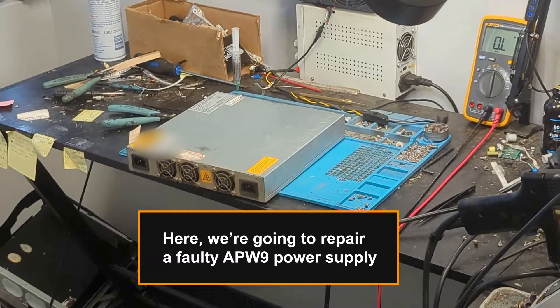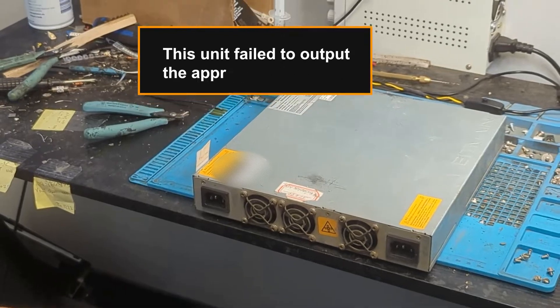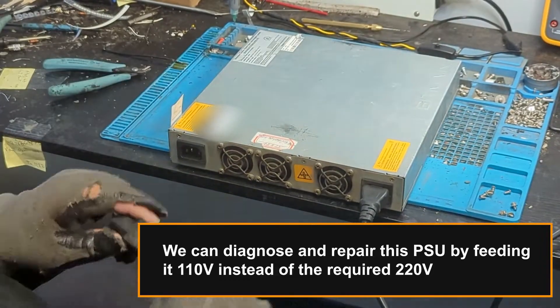Here we're going to repair a faulty APW9 power supply. This unit failed to output the appropriate voltage. We can diagnose and repair this PSU by feeding it 110 volts instead of the required 220 volts.